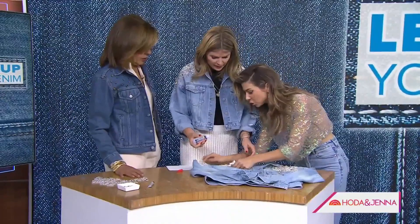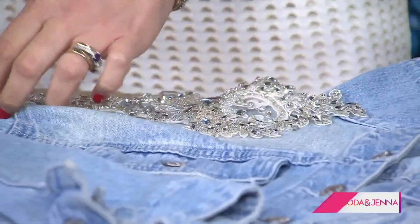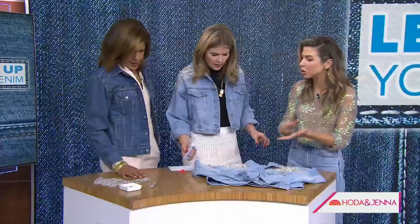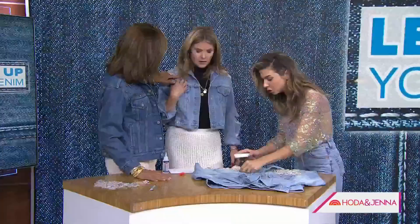The key technique is: lay the appliqué where you want it, then peel back just what you're gluing and lay it back flat so your design stays exactly where you want it. With loose crystals — like the ones cascading down here — you lay them out wherever you want them, and once your design is set, you lift each one up as you go and glue it down.